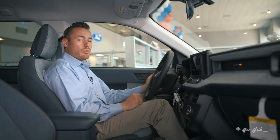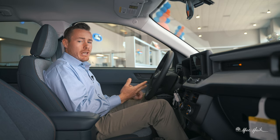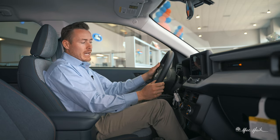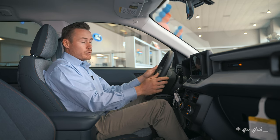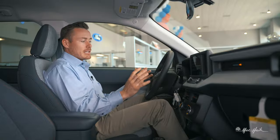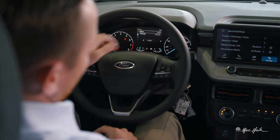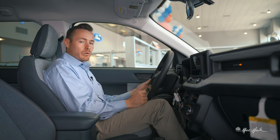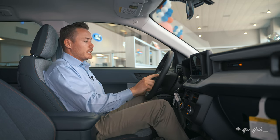You've got a lane keeping system activated by a button at the end of the turn signal toggle. Clicking into it, you're on Alert mode by default. You can change it to Aid, or Alert and Aid. On Alert, the steering wheel vibrates to let you know you've left your lane. On Aid, it applies about two pounds of steering pull to bring you back in. On Alert and Aid, it does both. You can also quickly toggle it on or off with that button without going back into the settings menu.